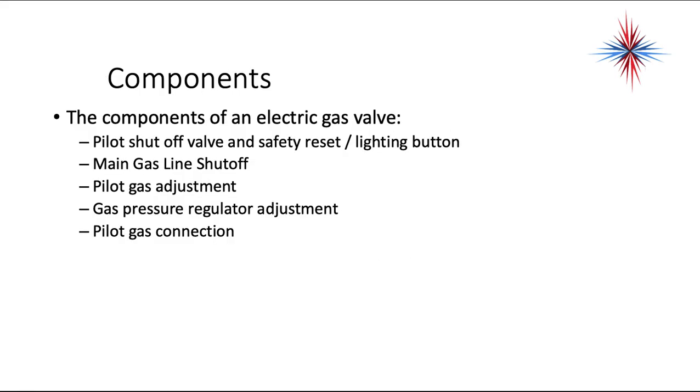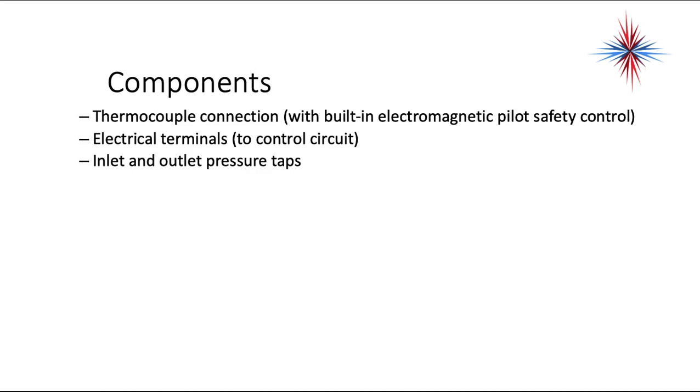The components of an electric gas valve include: pilot shutoff valve, safety reset or lighting button, main gas line shutoff, pilot gas adjustment, gas pressure regulator adjustment, pilot gas connection, thermocouple connection — sometimes with built-in electromagnetic pilot safety controls — electrical terminals to the control circuit, and inlet and outlet pressure taps.